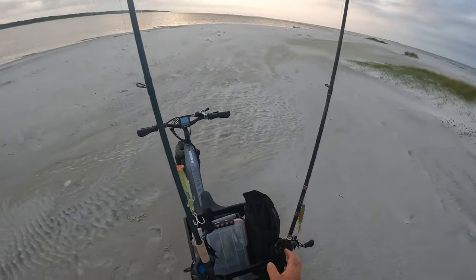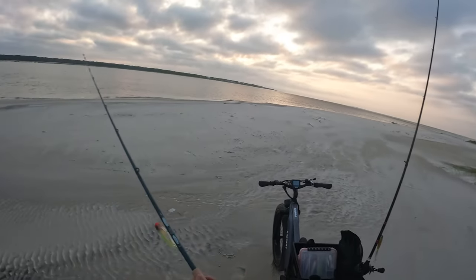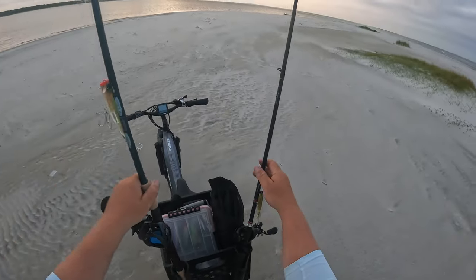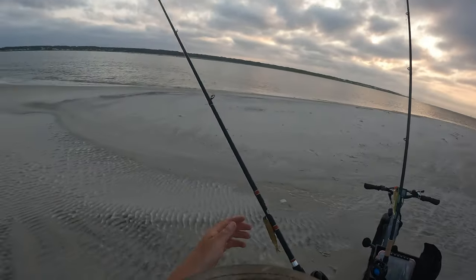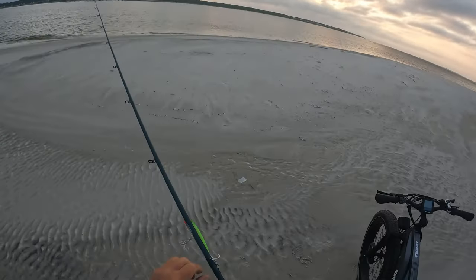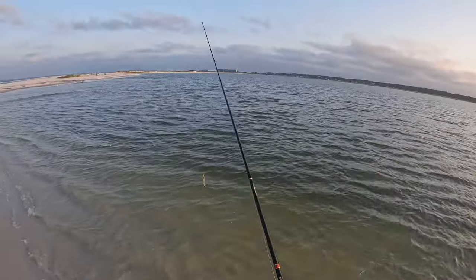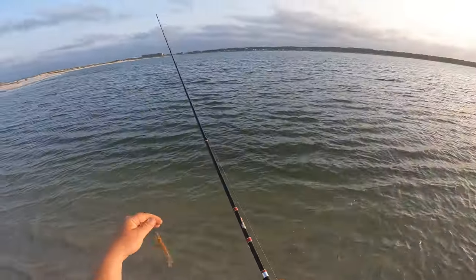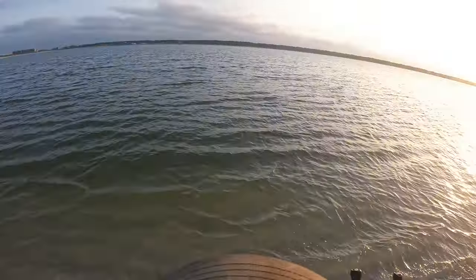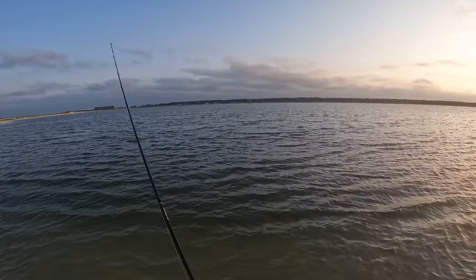I did bring two setups with me. Over here I have a Yozuri popper — might be changing that lure out — but it's a pretty big setup in case we see any tarpon, jacks, bull reds, or anything like that in the area. And then I also have a finesse setup right here for some speckled trout and flounder. So two different setups — going to start off with the popper this morning. First cast out, didn't pick up anything on the popper, so went ahead and swapped over to the finesse setup, throwing the Nuke Juice Hoodwink from Southern Salt — that's our own personal lure.